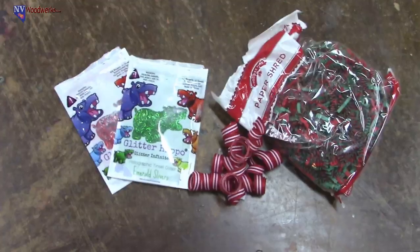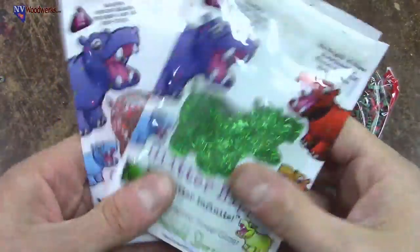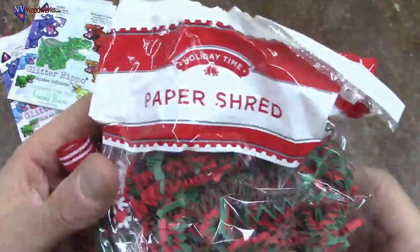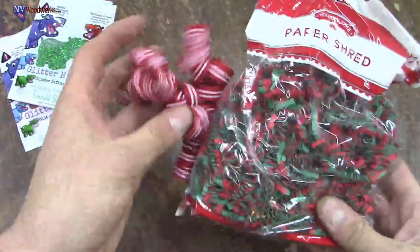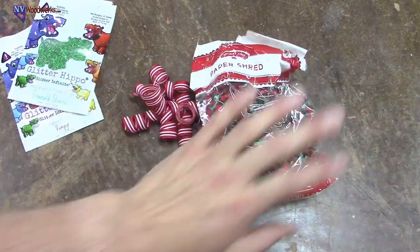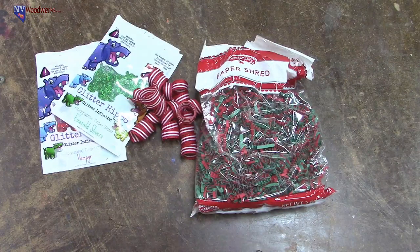What we're going to do today is make some holiday blanks. I got some red and green glitter from the Glitter Hippo, and then a ribbon and some little paper shreds that are red and green. I'm pretty sure Stephen Daniels sent both of these things to me last Christmas. We got a lot of it left and we're just going to make one blank today — one casting — because I still have a lot of stuff to do. We'll do the casting part at the end, but I want to quickly show you guys the state of the shop first.